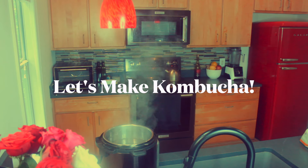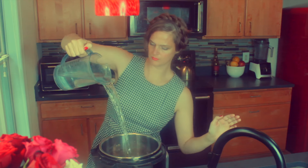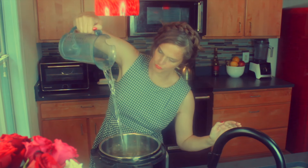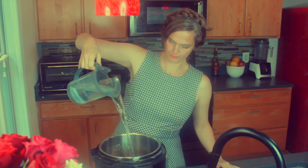Let's make kombucha! I may be a traditional wife, but I'm also a sort of witchy woman, and I have been making my own kombucha for years and years. Let's make a new batch together.